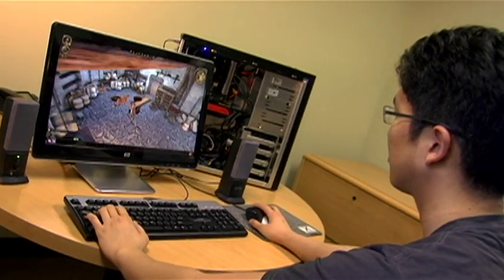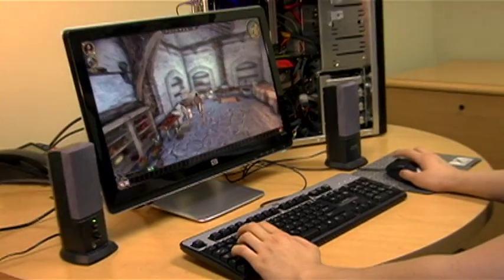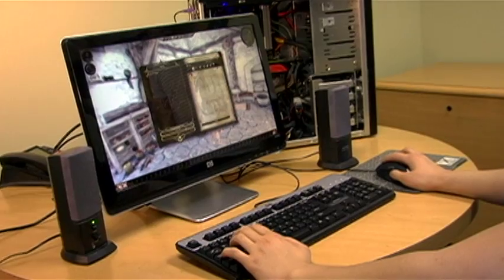This is the single monitor version of Dragon Age Origins. I started with the games that just came out when I was young, like the original Mario games, so I've always been a gamer. The single monitor is cool, but let's go see some multi-monitor action.